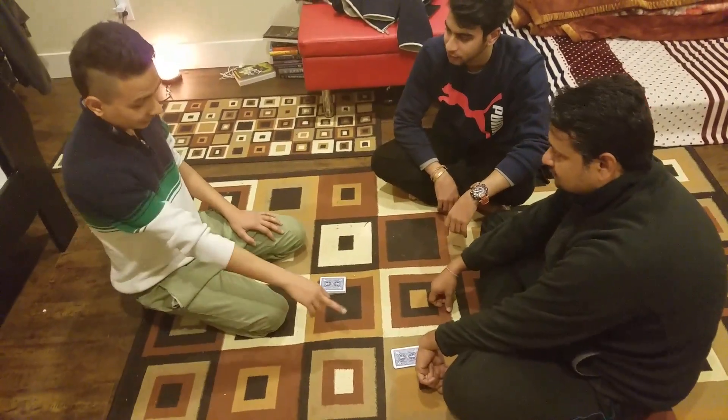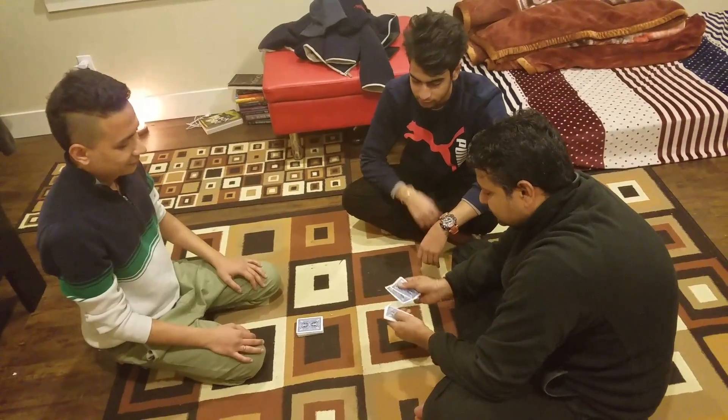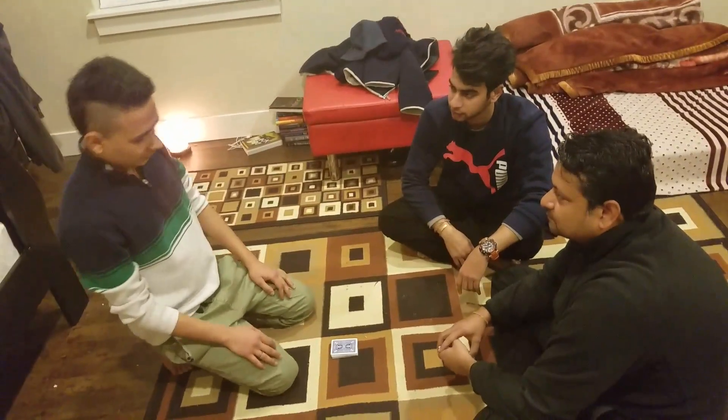So, now for the first time, lift that card up. How many cards do you have in your hand? Just count the cards. One, two, three, four, five, six, seven, eight.